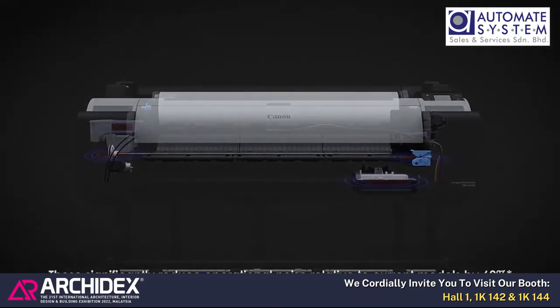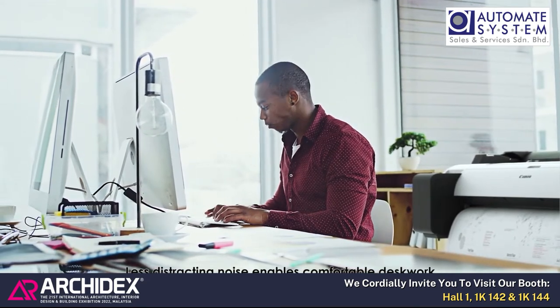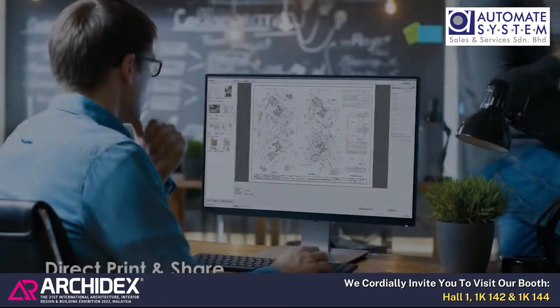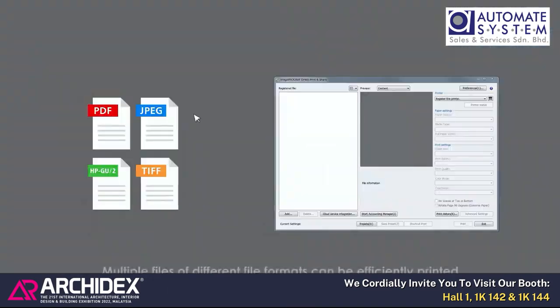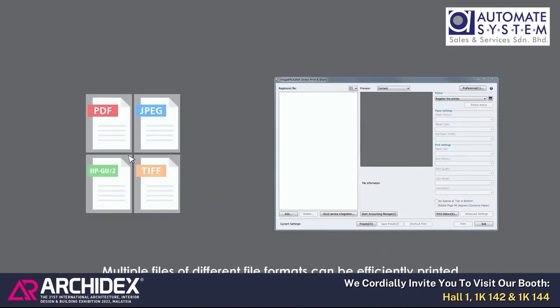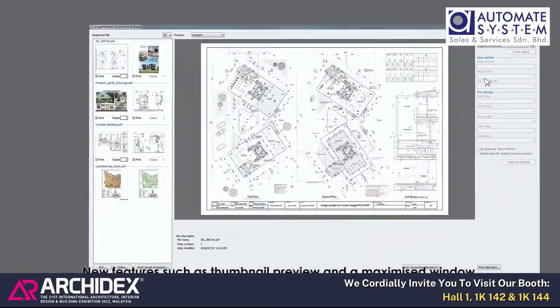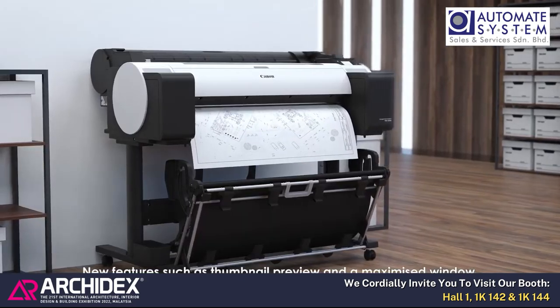These noise reduction technologies significantly reduce operational noise relative to current models by 60%. Less distracting noise enables comfortable desk work and instant printing next to desks. With Direct Print and Share, multiple files of different formats can be printed just by drag-and-drop operation. New features such as thumbnail preview and a maximized window enhance efficient printing workflow.